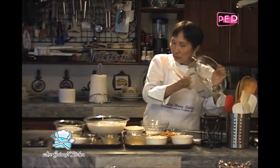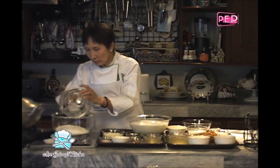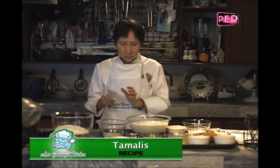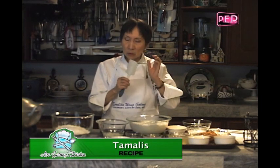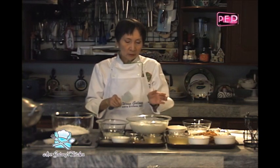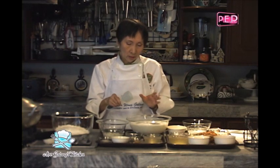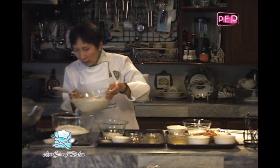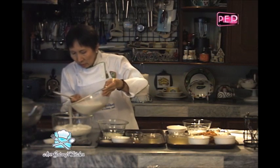Okay, for the first procedure, isusok po natin yung ating rice flour dito sa coconut milk. I said third extraction because when we squeeze freshly grated coconut, we need to get the coconut cream first without addition of water. Then we'll put about three to four cups of water. Then we will squeeze again — that is the second extraction. And then, the third extraction, we added water again. We will now add this to our rice flour.